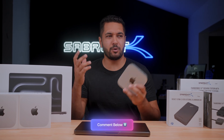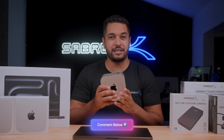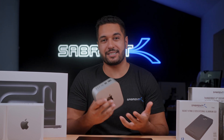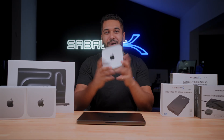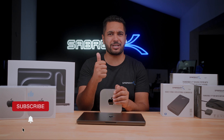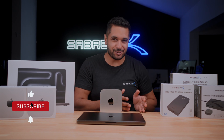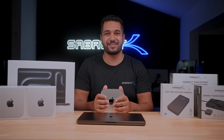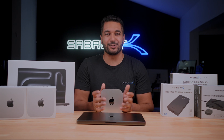If you've picked up any one of these devices, leave a comment below on what your favourite upgrade of these new computers is, and also what favourite Sabrent accessory you've paired with it. If you've enjoyed the video, make sure to smash that like button and hit that subscribe button and notification bell to stay updated with all our future videos. Thanks for watching and we'll see you in the next one.